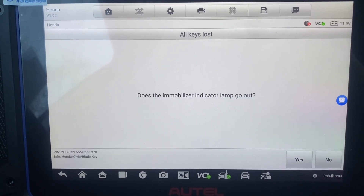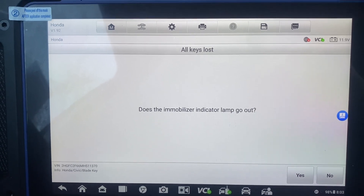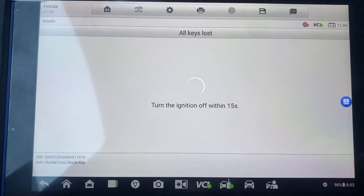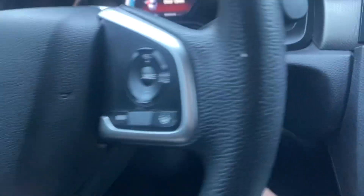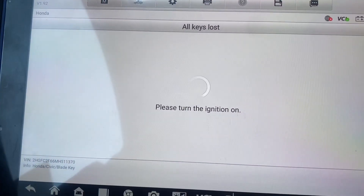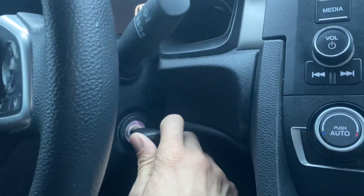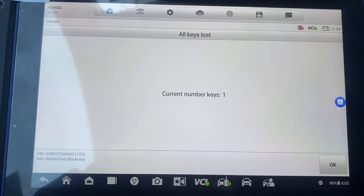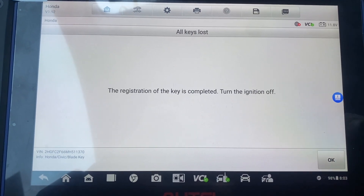Does the immobilizer indicator lamp go out? Yes, it is out — so we're going to say yes. Turn ignition off, turn ignition on. Current number of keys is one — the registration of the key is completed.